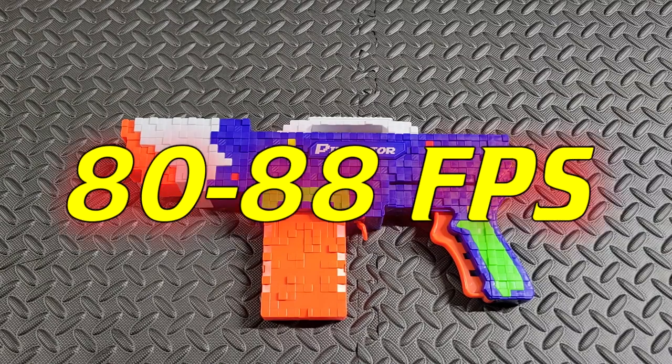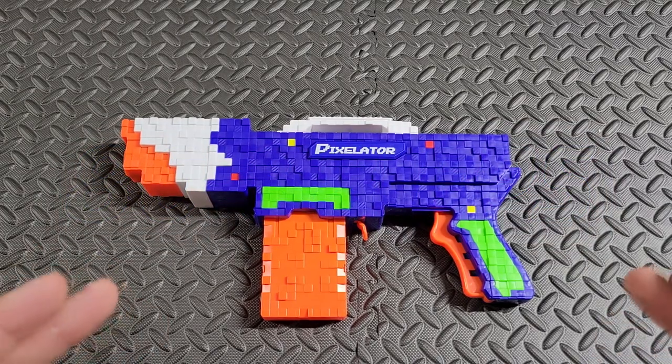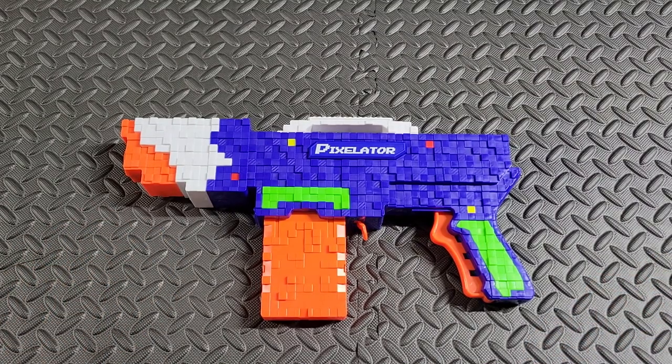I went ahead and ran this through my chrony and got about 80 to 88 fps reliably — that was my average. Now that's not great and it's not super impressive by today's standards, but by 2015 standards that was incredible.